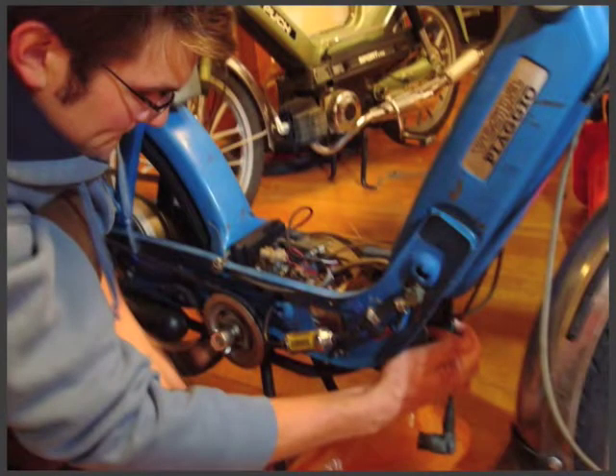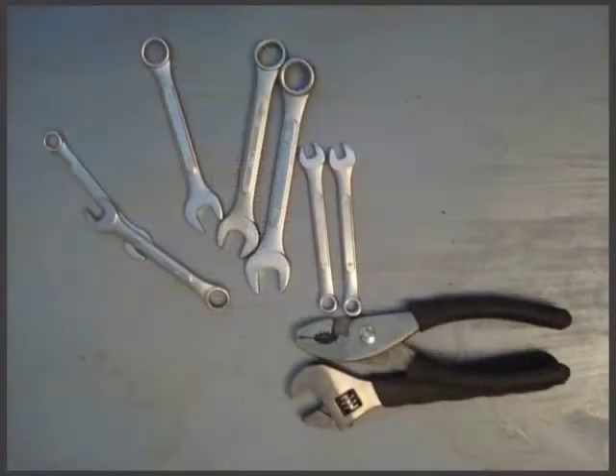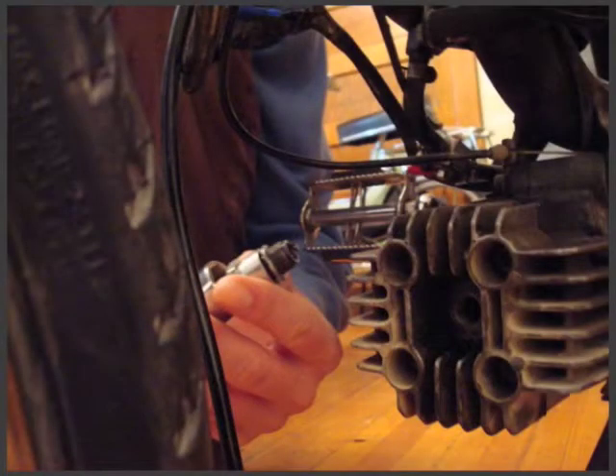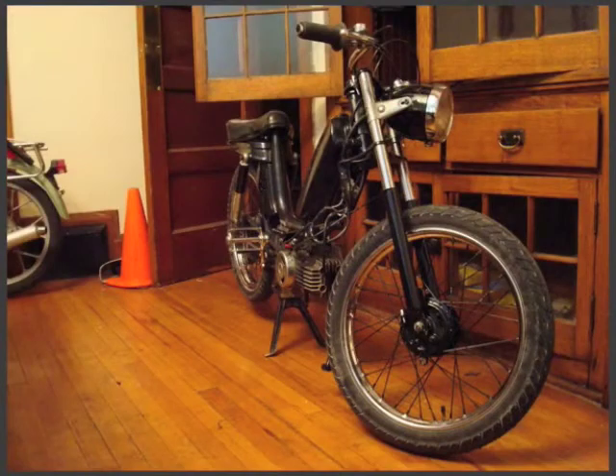Part of the appeal of mopeds is their ease. They're not very complicated machines. I myself am not a very skilled mechanic, but their simplicity makes them easy to approach for someone who's kind of learning mechanics or is interested in tinkering around and seeing the effect of their efforts pretty quickly. They're all remnants and relics of the 70s.